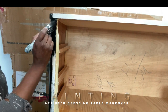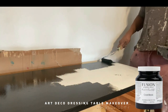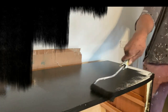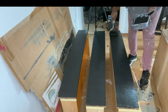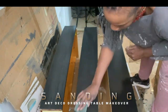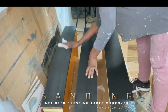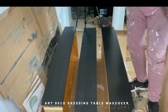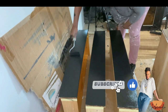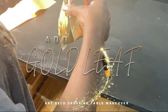I use Fusion Mineral Paint because it has a built-in top coat that's really durable, stain resistant, and waterproof once it's cured in about 21 days. It dries to a beautiful soft matte finish, and I love that you don't really need to add any varnish — it's an all-in-one paint. I applied two coats to the drawers and the frame.